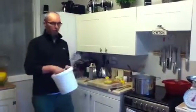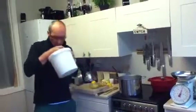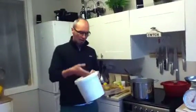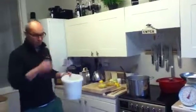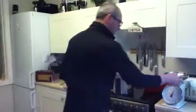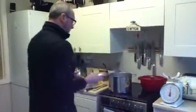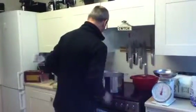We're going to finish off the elderflower cordial here now. It smells beautiful. I picked this elderflower this morning. I've got three litres of water boiling in the saucepan, and I've put two kilos of sugar into it.